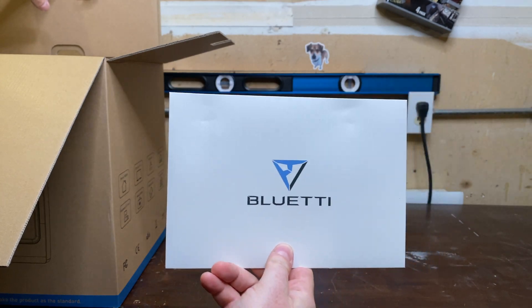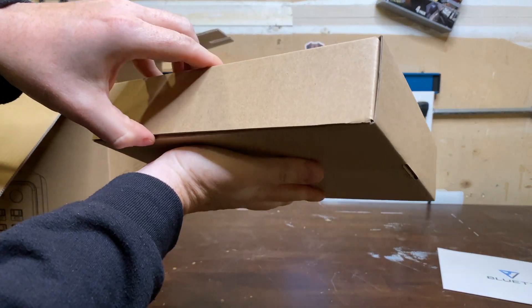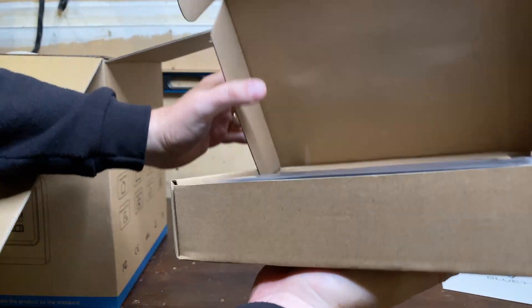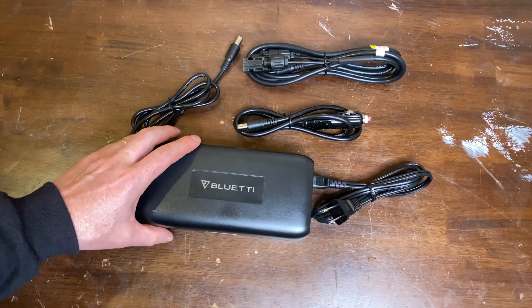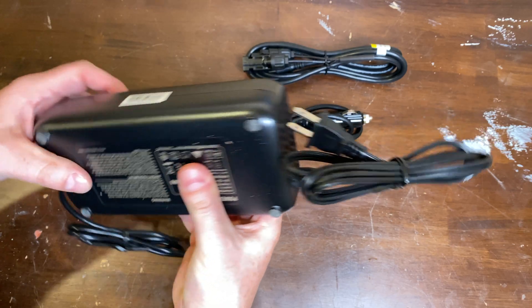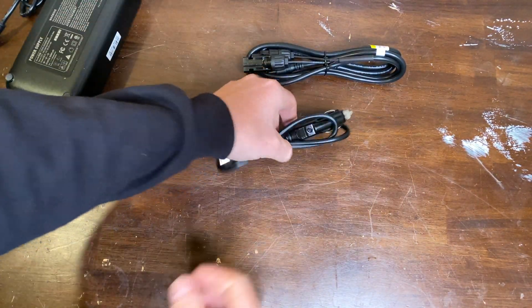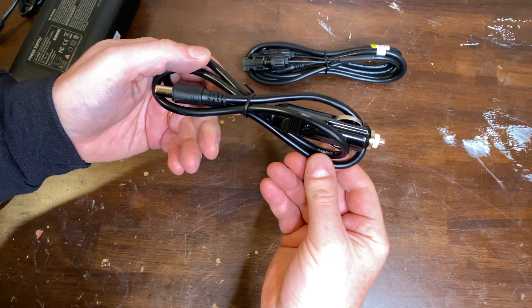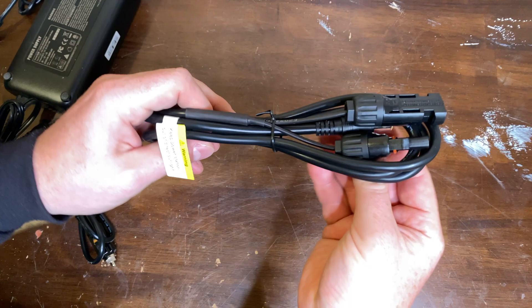Got a booklet and charging cables. For cables, we have the standard AC plug, a nice big fan built in, a car charging port, and a solar cable.